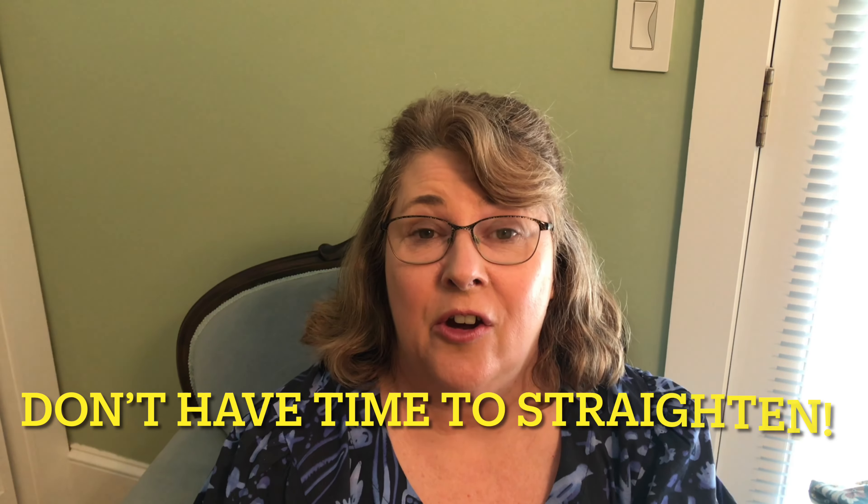Hello everyone. Welcome to Friday Sews. I'm Christine and this is Christine Sews-A-Lot. I'm coming to you a little bit disheveled — I've just pulled back my hair because I have a very busy day and a lot to do. So I'm going to start off with what I'm wearing.